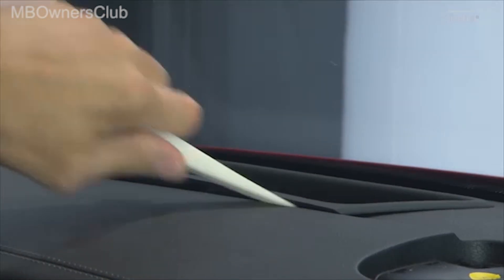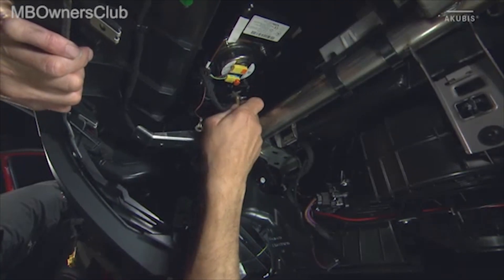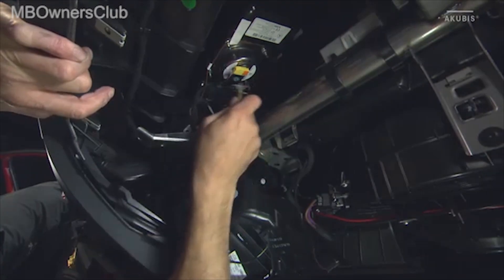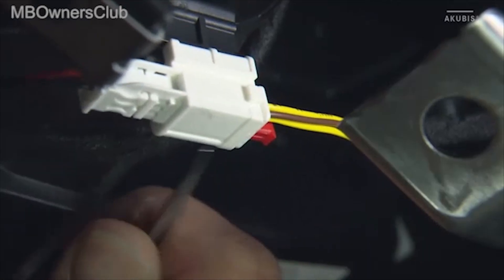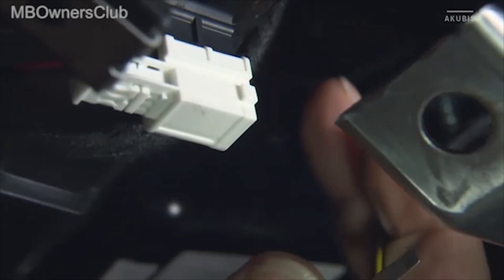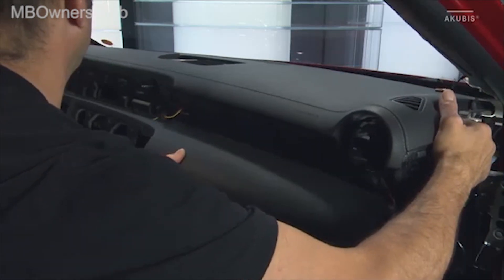Unclip the additional storage compartment in the dashboard. Lift the dash out sufficiently so that you can reach the plug connections, unlock and disconnect all connections. Use the disassembly lever to unlock and disconnect the dashboard, then remove it together with a workmate.